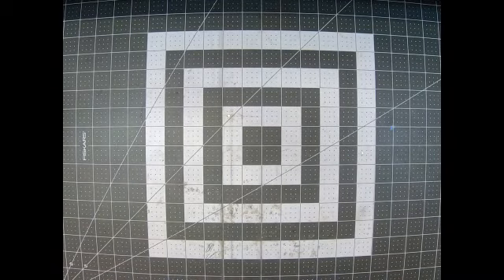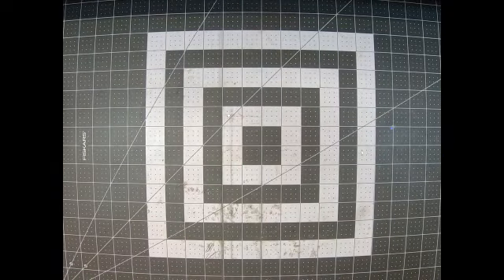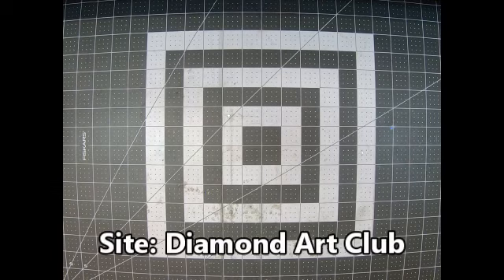Hey guys, welcome back to my channel! It's me, Lasagna Women Stars and New Creations, and today I'm coming at you with another Diamond Art Club unboxing. There are two in this one, and I'm gonna pull out the biggest — holy moly!